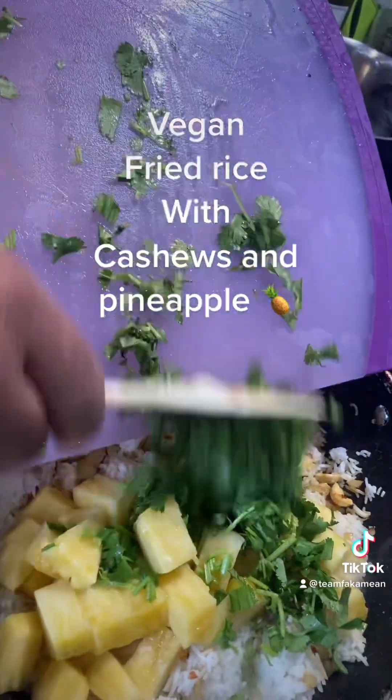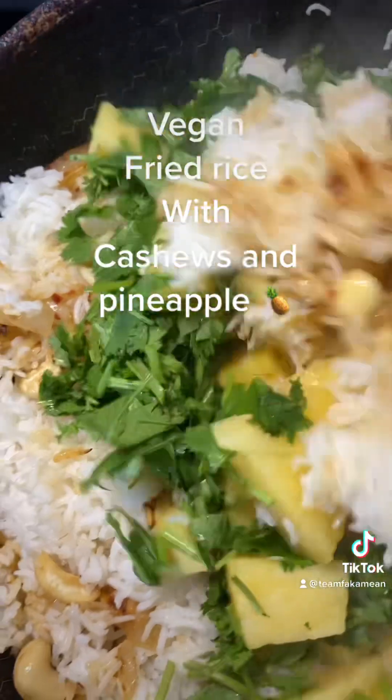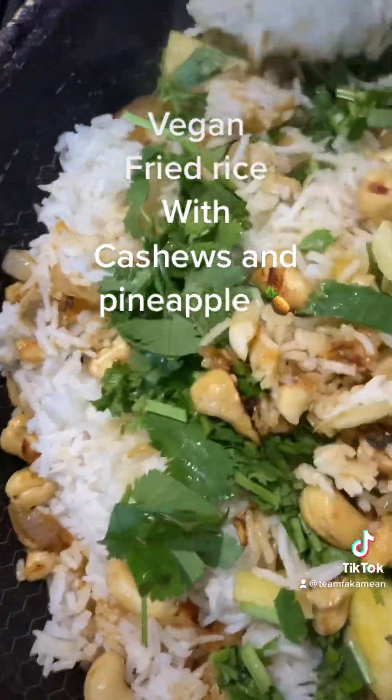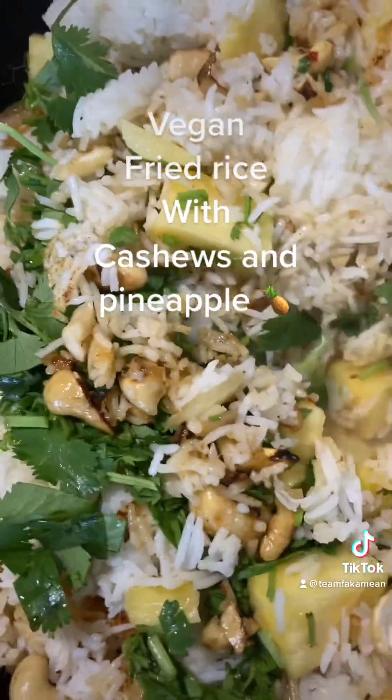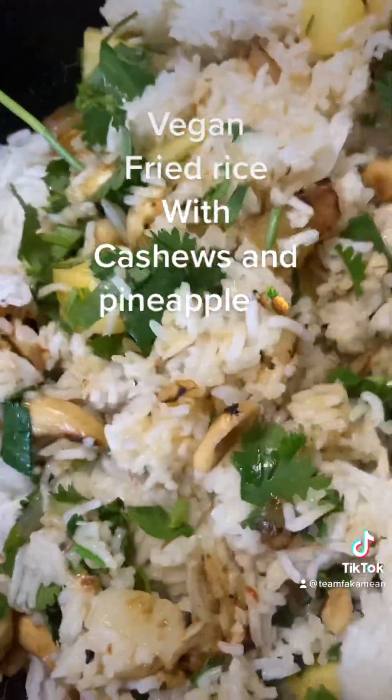We're gonna throw our pineapples inside and throw our cilantro inside. Stir it all up a little bit. Then we're gonna add some soy sauce — Yamasa soy sauce. Smells good, it's a vegetarian one today — no meat, no seafood.